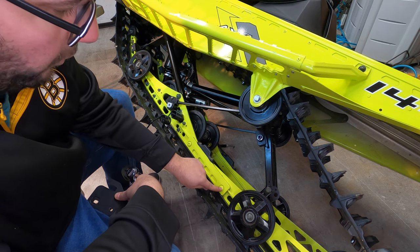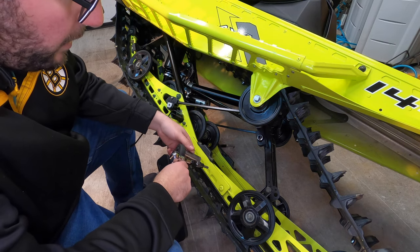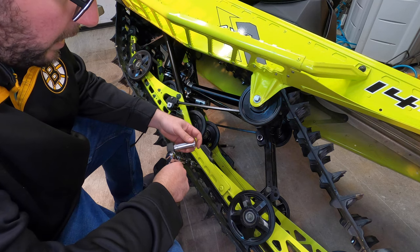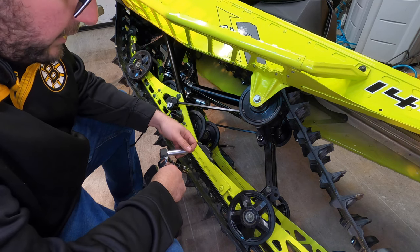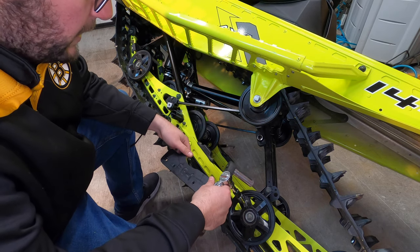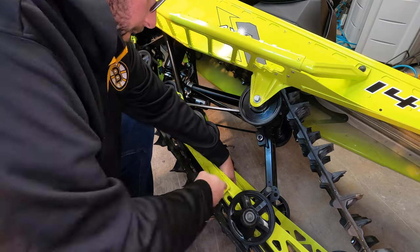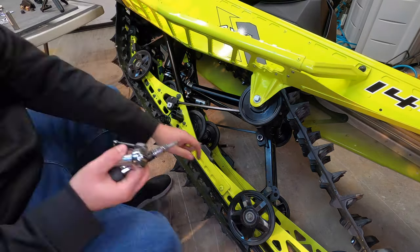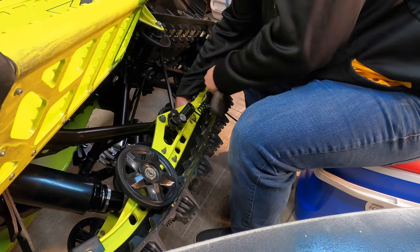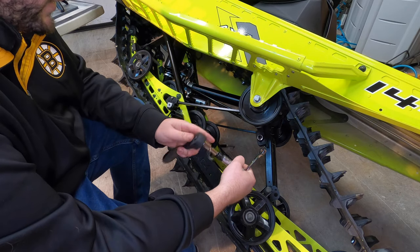We're looking at a T40, and on the back — I'm not sure the exact size because of the powder coat — but it looks like a 13 millimeter fits pretty snug. I'm not sure if it's a half inch or 13 millimeter, so I'll start with the 13 and see if that works. Now we just torque this down.